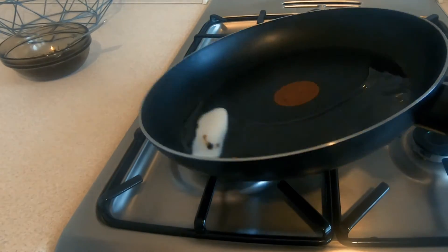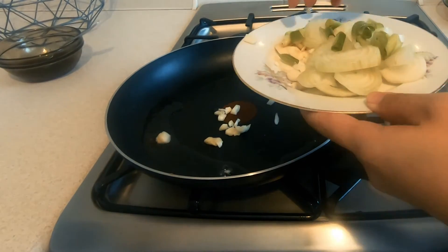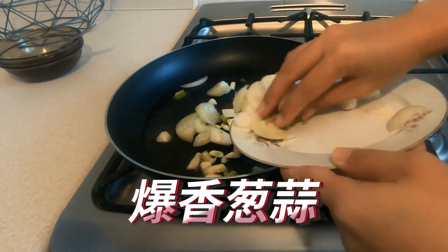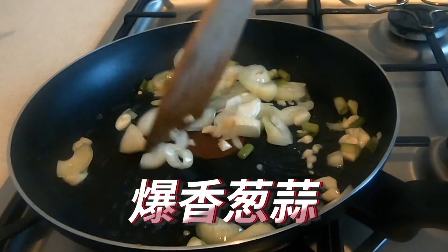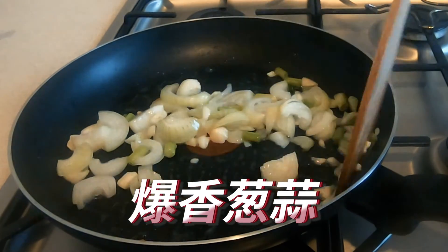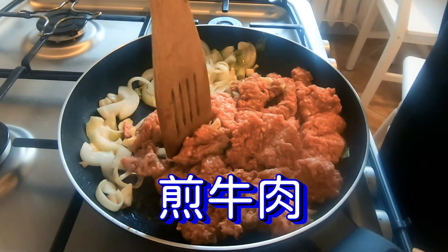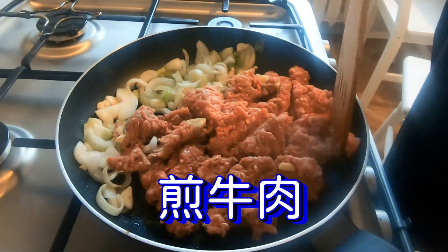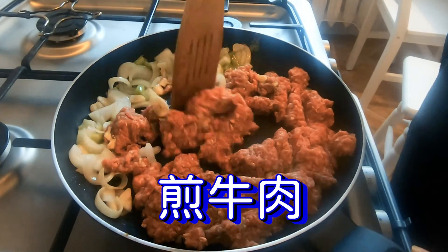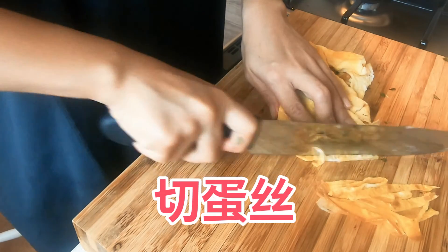The egg is even cold. It's very soft because it is soft. This is the sauce and the sauce.